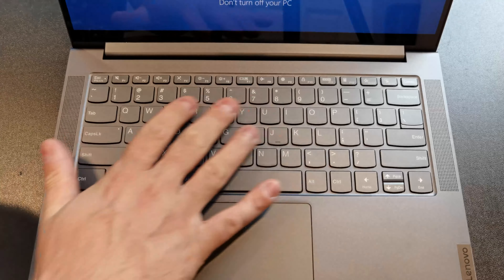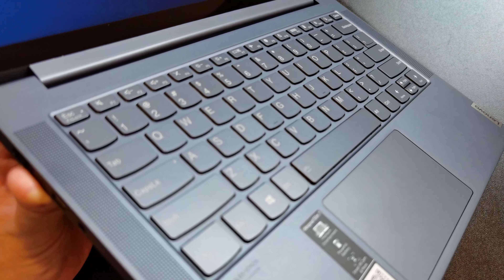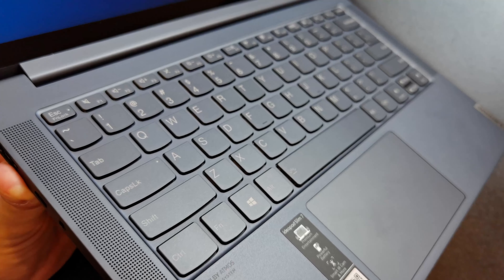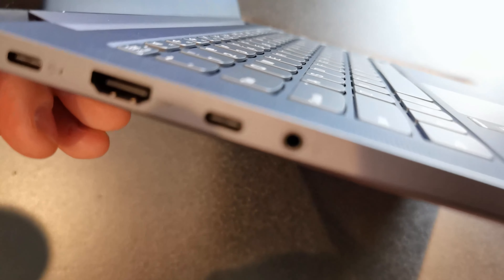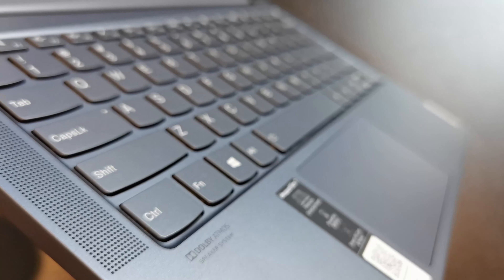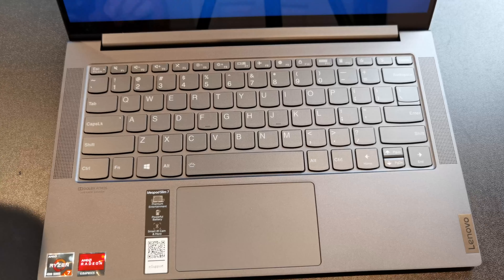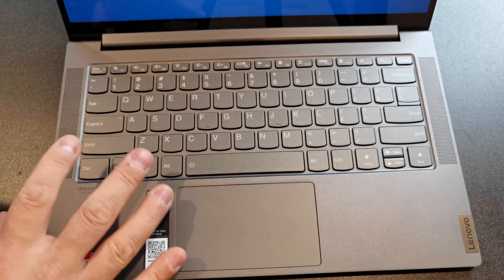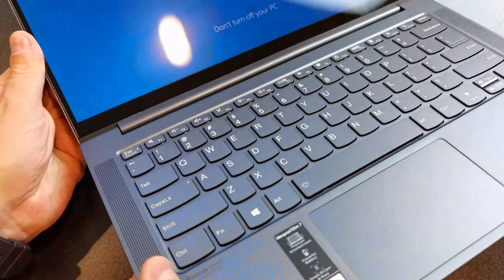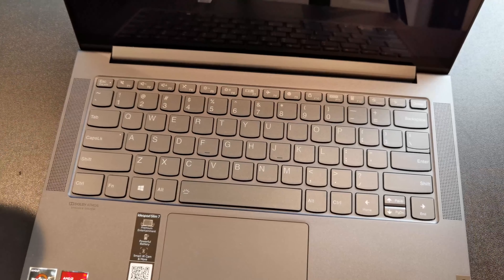On the inside you have the pretty standard keyboard. If you've ever used a Yoga or IdeaPad before, this is Lenovo's consumer keyboard — they're all pretty similar and they're all pretty good. I quite like it, but it's a little shallower. One thing you'll notice is that it's completely flush with the body, which is cool. Dolby Atmos speakers right next to the keyboard — that's always nice, you get a premium audio experience. I won't criticize it for not having speakers on the bottom, because on a clamshell you don't need them. This thing only goes back to 180 degrees — it's not a 360-degree clamshell.